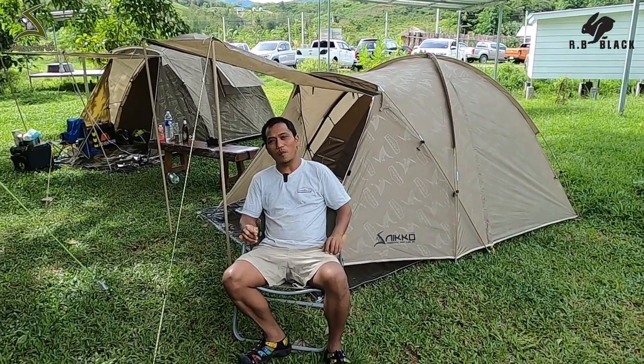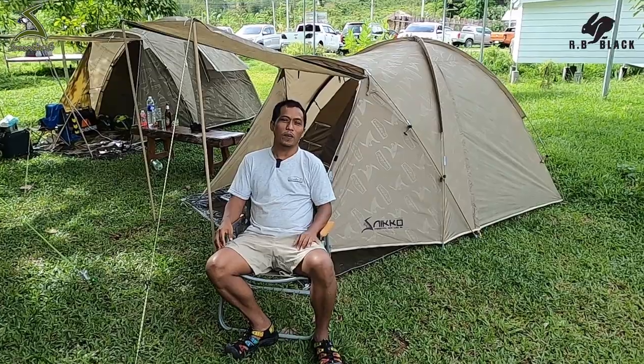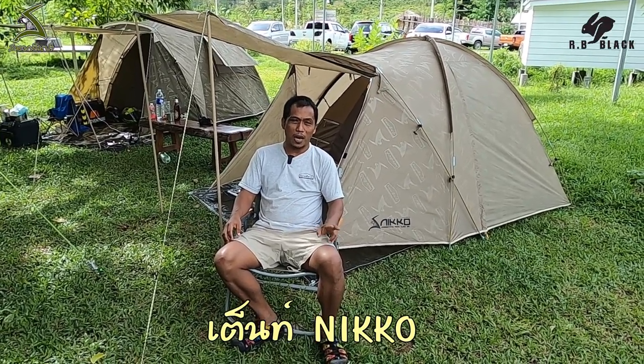Hello. In this video, I'm going to show you a new model of Niko in 2022. Niko has been created since the first year 2021.